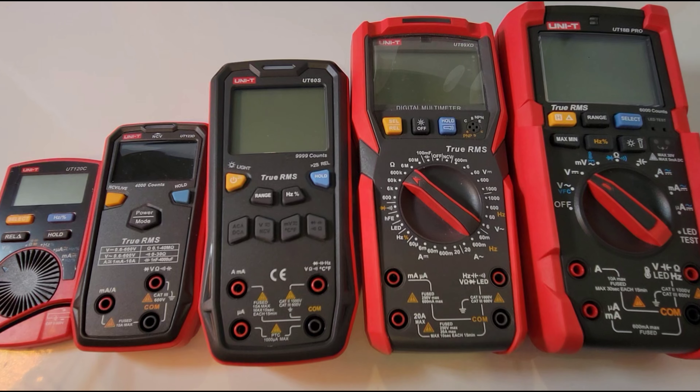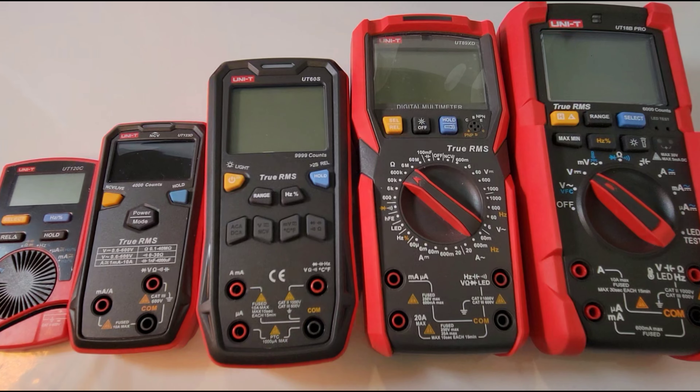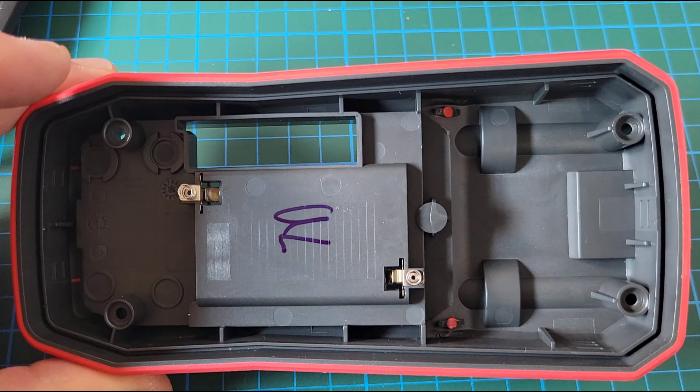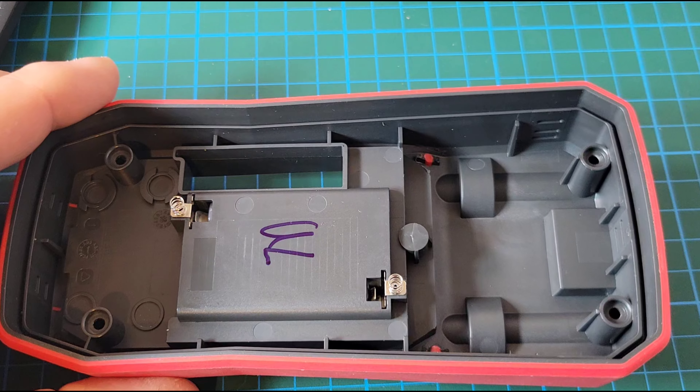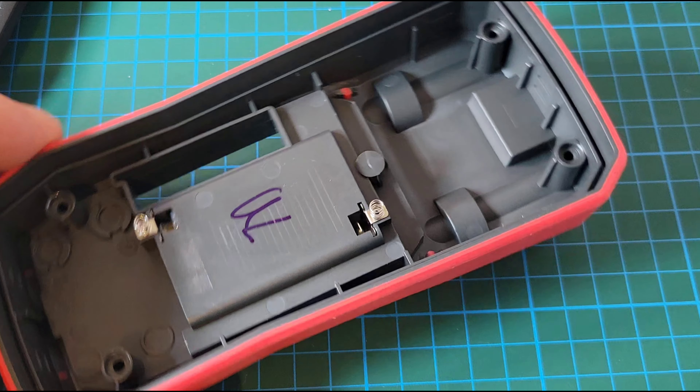Size-wise, this should give you a pretty good indicator of where things stand — not too big, not too small, almost perfect. On the opposite side we have a couple of connector springs for the battery terminals. Really high quality plastics here, and some nice blast protection on the side as well.